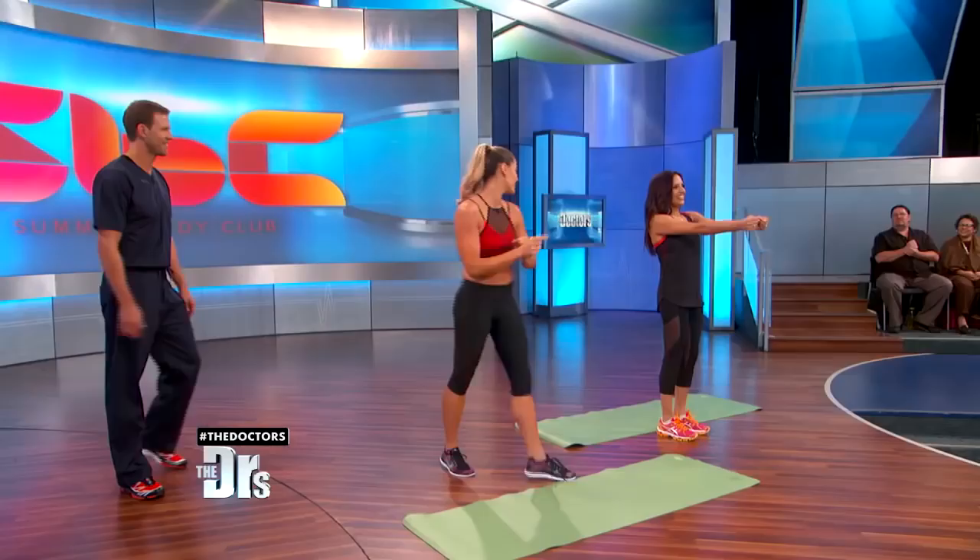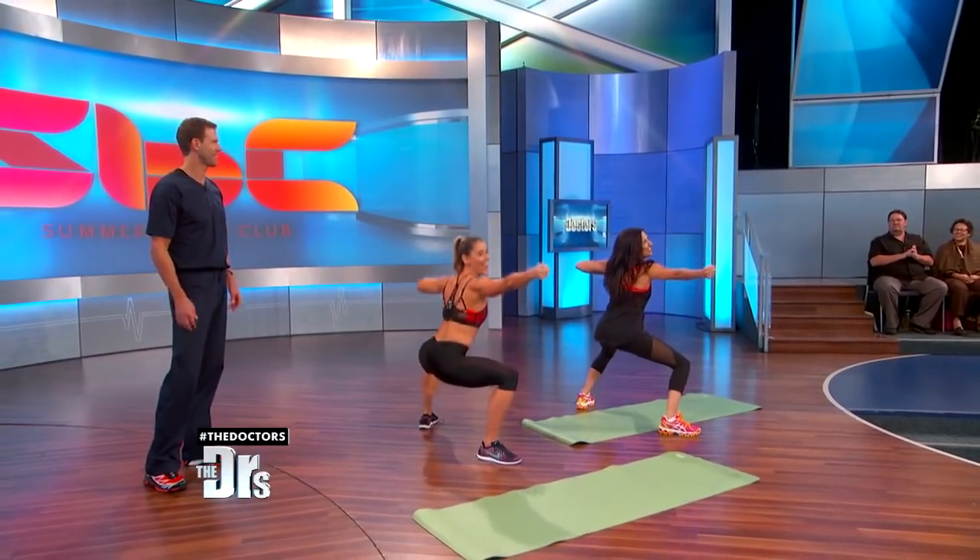If you need another fitness expert, I think Millie's catching on. This is incredible. Good, one more. Do me one more. Hold it right there and sit back together.